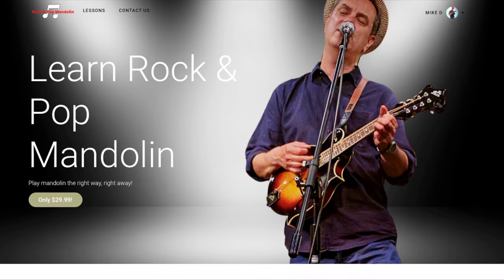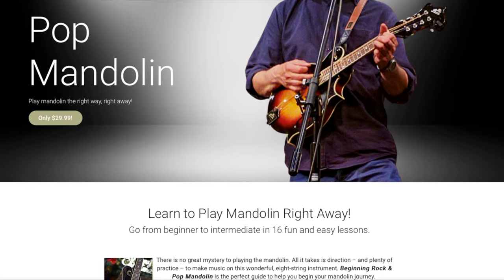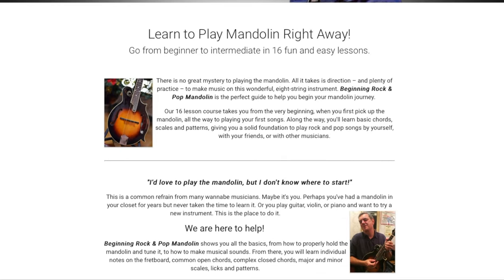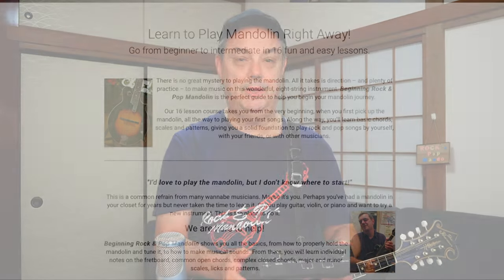If you are a returning subscriber, thanks very much for coming back. Don't hesitate to check out all of those links down below, including the link for the looper here from Singular Sound and many other products from Sweetwater and Amazon. You can also find a link to my lesson series, my Learn Rock and Pop Mandolin Lesson Series.